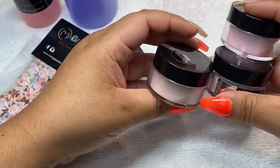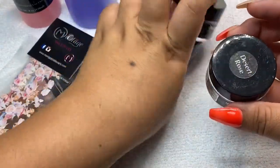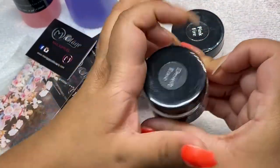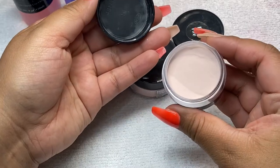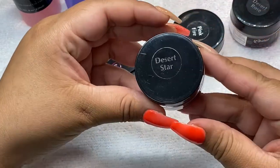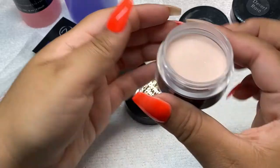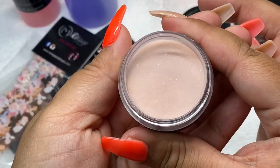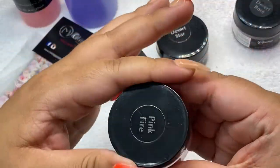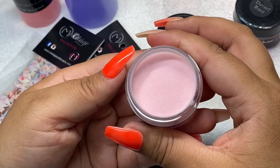I also got these powders. I got the Desert Rose — these are so cute, they are like a nude color, this one's a nude color with like a pink tone in it. I also got this Desert Star, and this one kind of has glitter inside, it's kind of like a nude. If you guys can see the glitter — I got this Pink Fire, and this one's just a clear, like a crystal clear powder but in a pink tone.